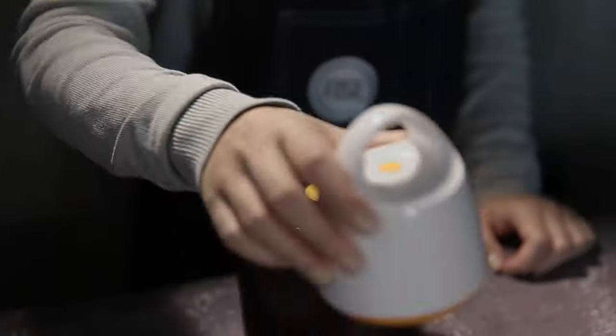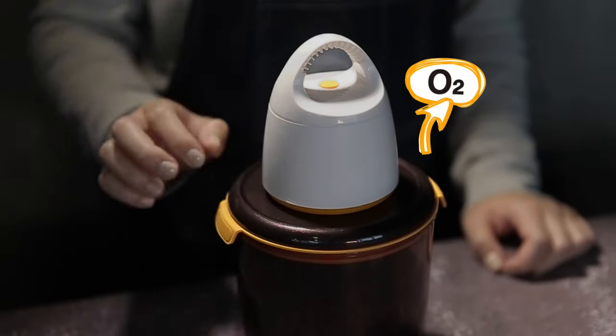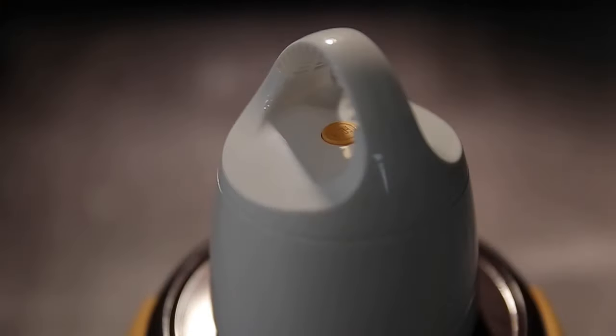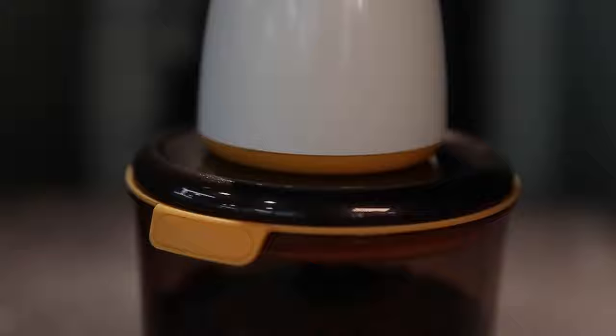Simply set the turtle on top of the container and press the start button once. The turtle will pump air out of the vacuum container and will pop up automatically when the vacuum operation is finished.